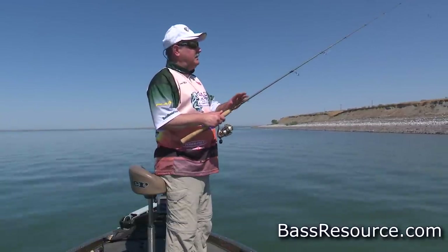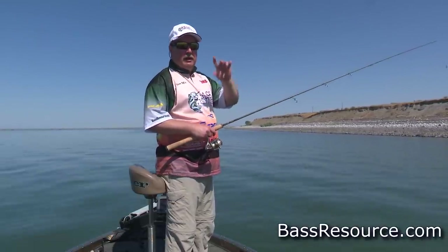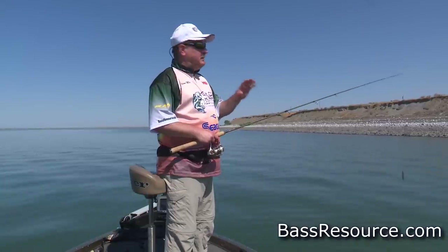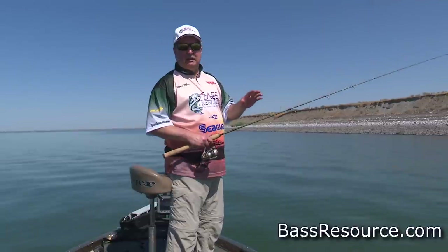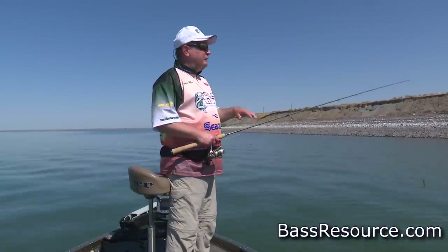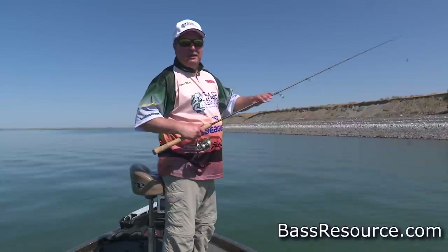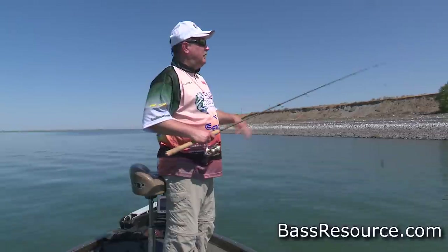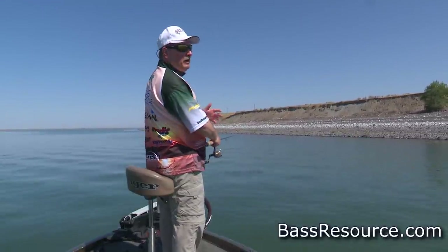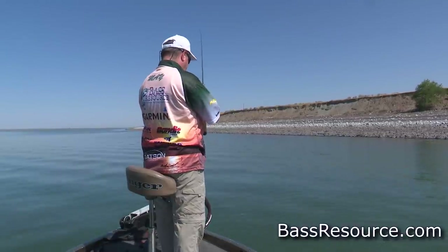When you cast out a split shot rig, don't throw it really hard for two reasons. First, if you throw it hard the weight and the hook are going to spin around each other and wrap, tangling before it even hits the water. Second, we're not worried about distance here — that's not the key thing about this bait and rig. If you get a fish at the end of a very long cast, it's going to be hard to get a good hook set. It's just a nice, easy lob cast — bring it back, pause for a second so the bait isn't winging around, then nice and easy.